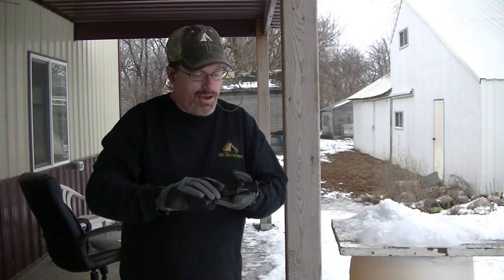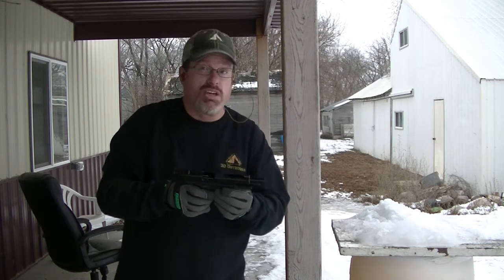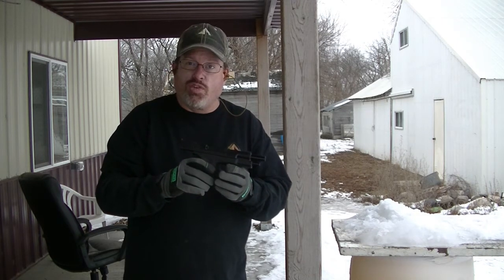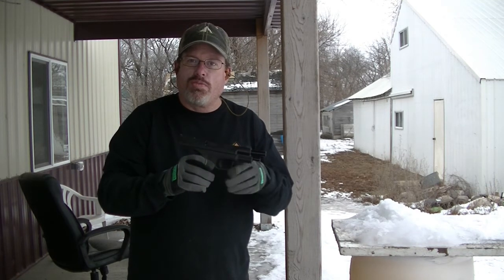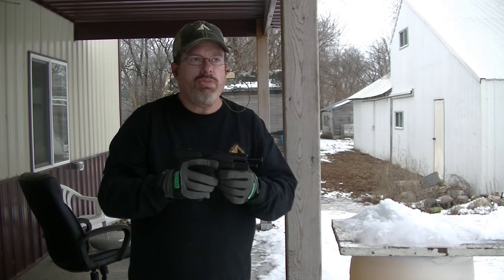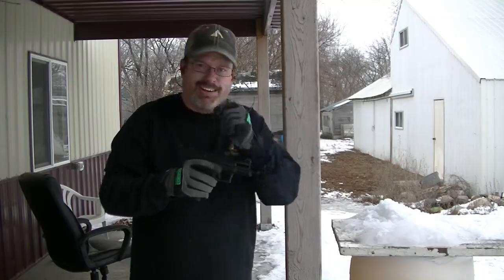I am very happy with my purchase of the XDM-10. I think this would be a very good companion in bear country or possibly even deer hunting. There you go — that's the unboxing and first shots with the Springfield XDM-10. This is Dan with 3D Outdoors reminding you to get into the outdoors and enjoy everything it has to offer. If you like this video, make sure to hit the subscribe button. See you next time.